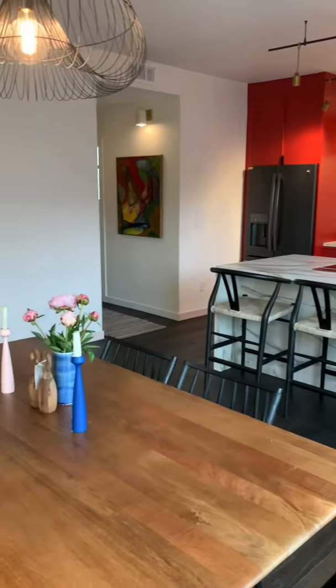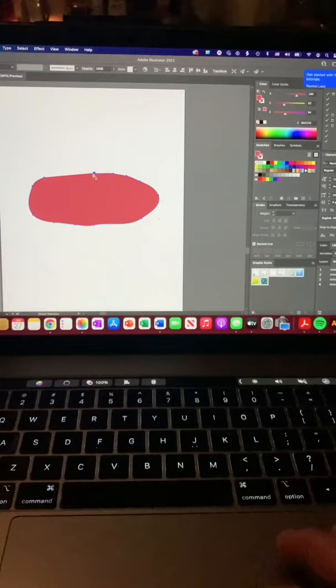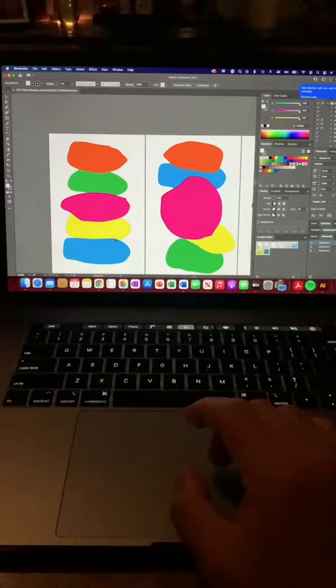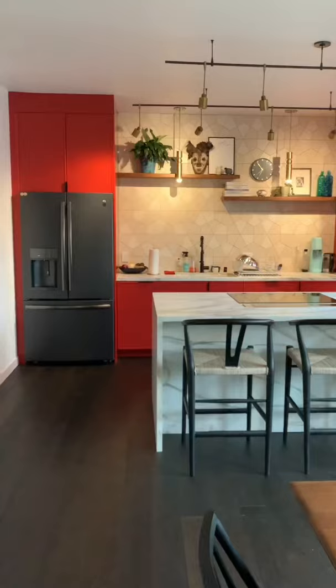Our dining room has this big wall that needed some dressing up, but large art is expensive, so I set out to make my own. First I made some shapes in Illustrator. I wanted to go with a neon theme, but I got overruled and instead went with black and red tones, matching the red paint chip of our kitchen cabinets.